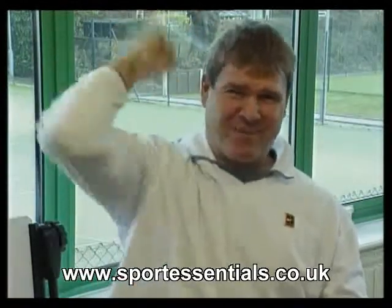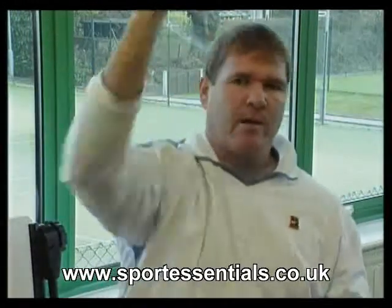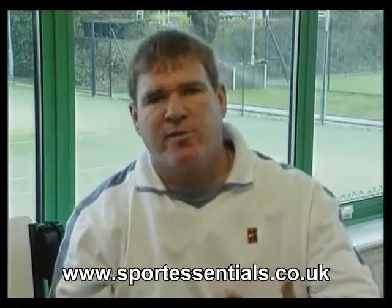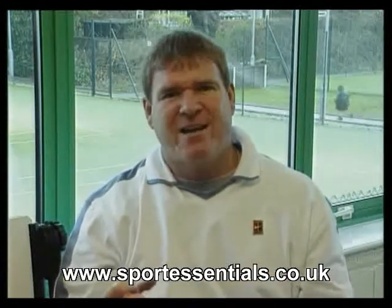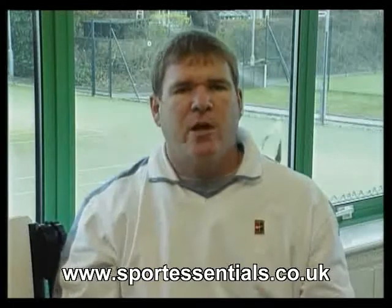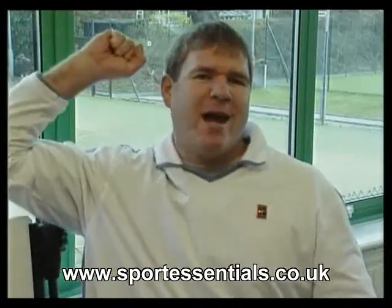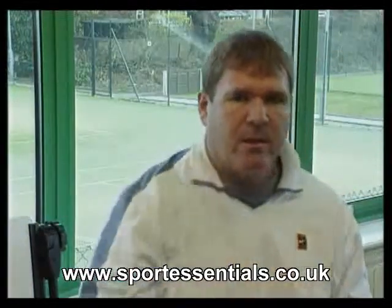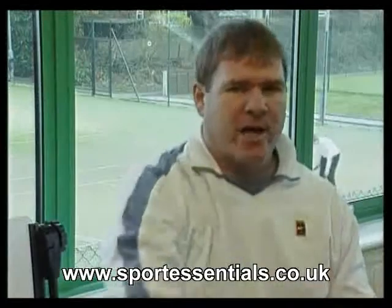This feels like force, whereas this is very quick. A relaxed arm will travel much faster through the air than a tense, forcing arm. Don't hit the serve like you're trying to throw a heavy weight — it's more or less like a smooth whiplash action.